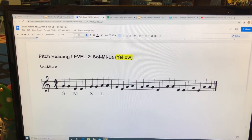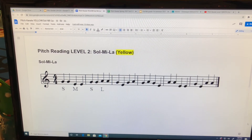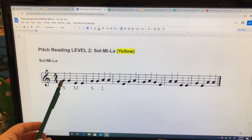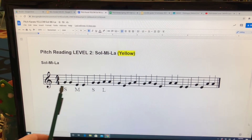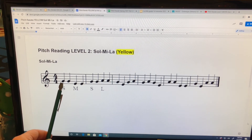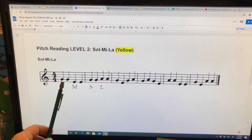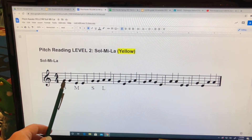Okay, that was a good practice. Hopefully, you used all of your hand signs for so, me, and la. Now, we're going to go back and read the whole exercise. I'll point and sing the first two measures with you, and after that you'll just keep singing while I continue to point but not sing. Please remember to do your hand signs throughout. Okay, get your so ready in front of you. One, two, ready. Here we go.